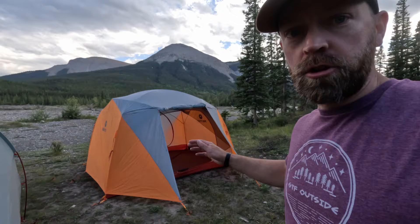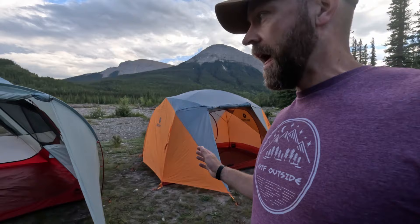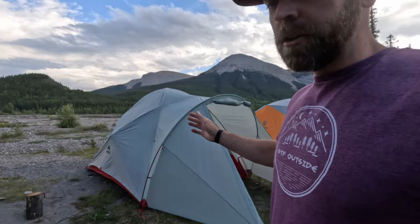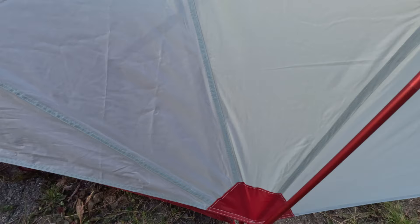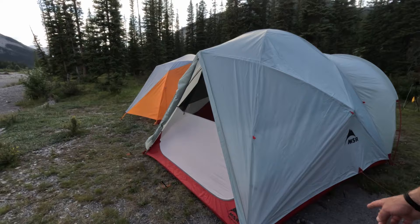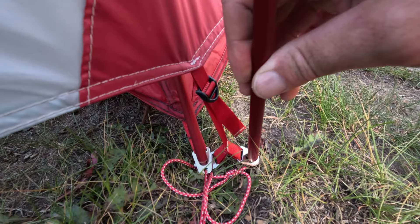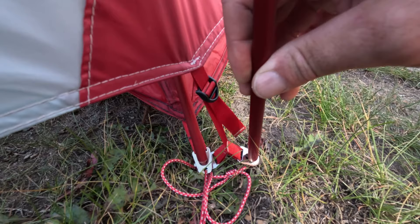In terms of stormworthiness, I've used the Marmot in a ton of rain over the years, and the MSR held up really well in the one rainy trip I used it. They have a very similar design with the fly coming down to a tensioner at the ground, lots of stakeout points, and side pullouts to keep the fly away from the tent walls. The Marmot uses plastic buckles, while the MSR has more metal hardware where the poles connect — pole docks or pole connectors — and they work really well.